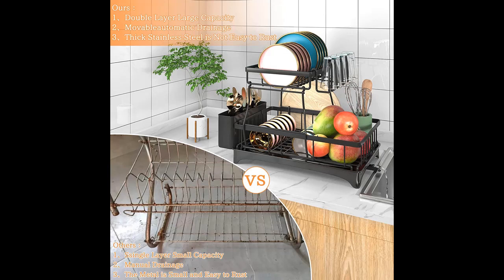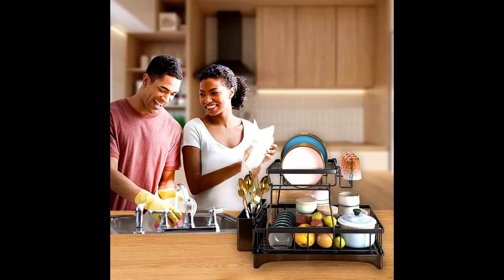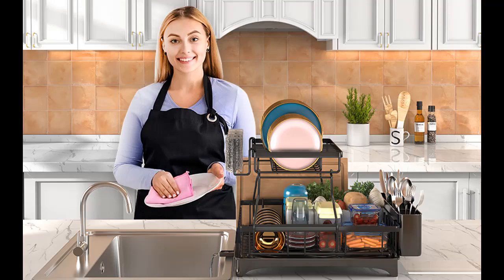There is a water receiving tray at the bottom of the dish rack. The water receiving tray has its own water outlet pipe. The water dripping from the dishes is directly discharged from the water pipe, so there is no need to manually pour water like other products. It is easy to clean and prevents wetting your countertop.